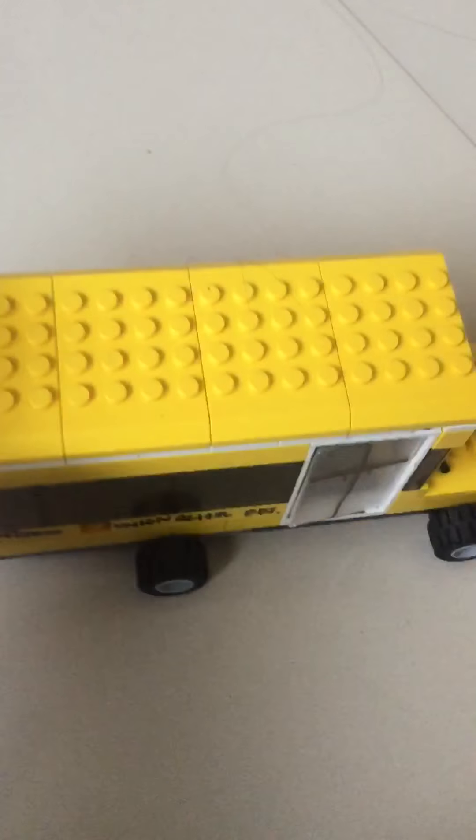Hi guys, it's me Ryan. I'm in a Lego school bus. So I get the driver like, hey, move it!